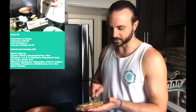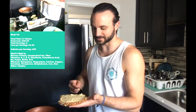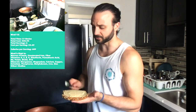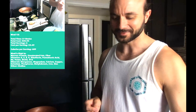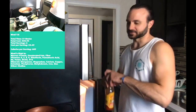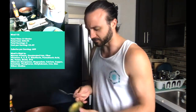One tablespoon of hummus can go a long way, and it's around 30 calories. I'm also adding a little hot sauce — Frank's Red Hot is my number one but Cholula is a close second. Got half an avocado sliced nicely right there.